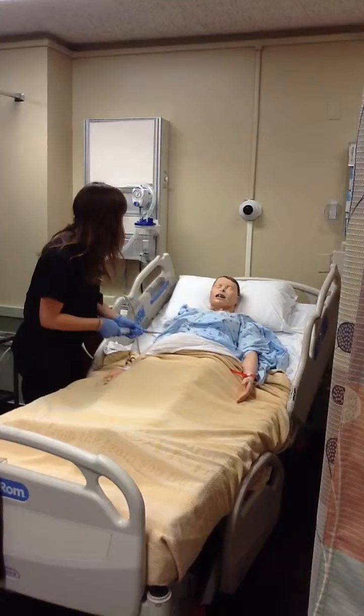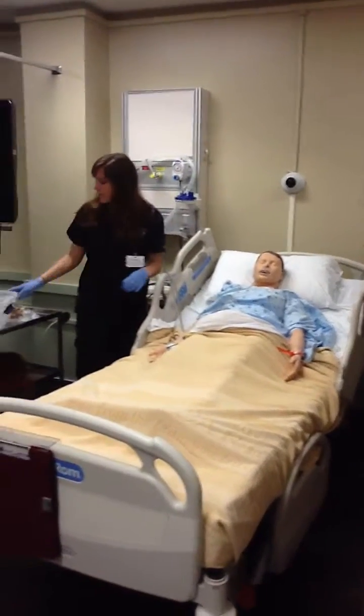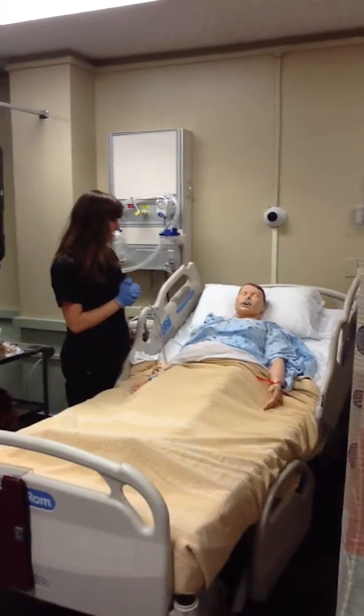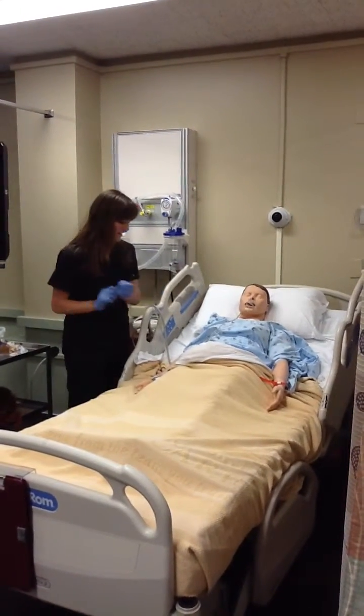All right, and the last thing we're going to do is we're going to have an x-ray for you. We're going to take you down there just to reassure us that we did get it in the right spot. Do you have any questions? Do you feel okay? All right, thanks, Mr. Monroe.